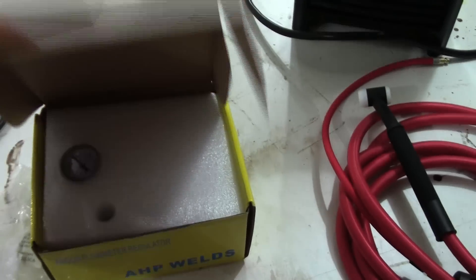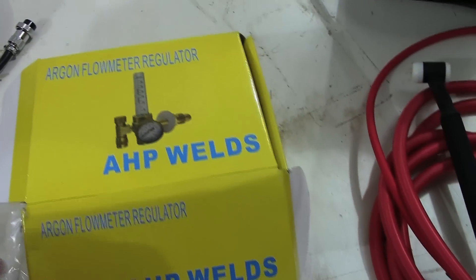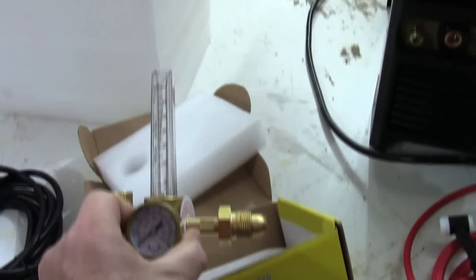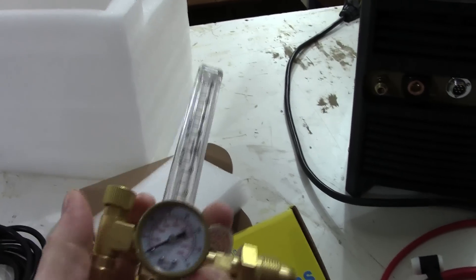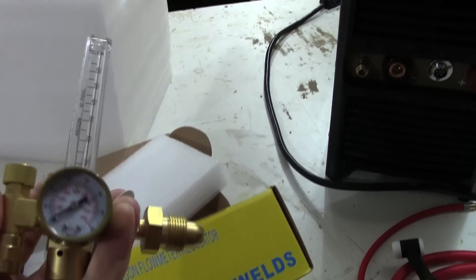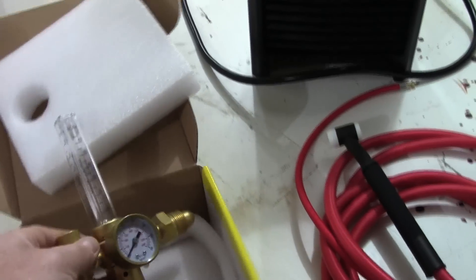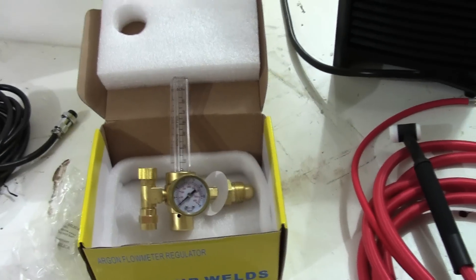Next up is the flow meter. These used to be shipped loose; now it's boxed with foam protection. It used to be a dual-dial simple flow meter, but they've now gone to a floating ball type with two scales — one for argon, one for carbon dioxide. A much better upgrade for the regulator compared to what was previously sent out.